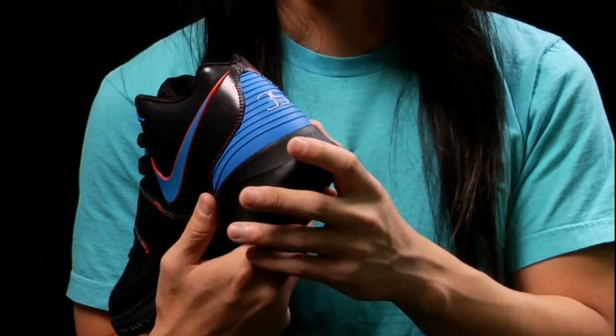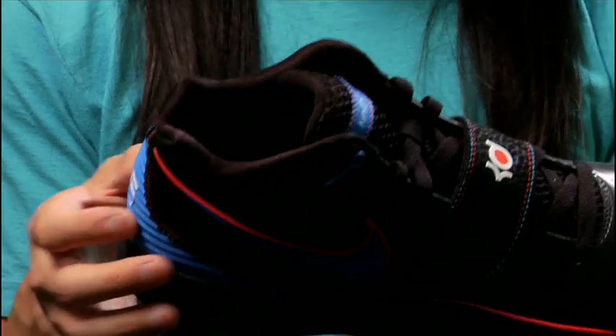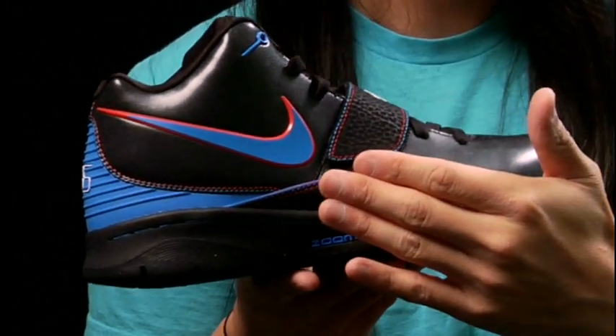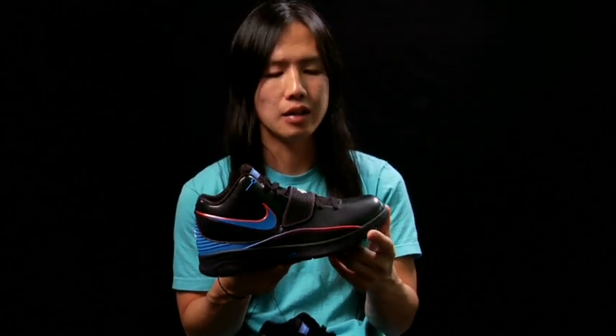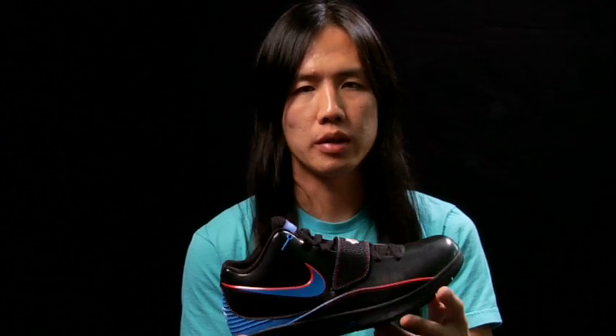Durability is definitely key for him. He plays in Barry Farms in D.C., so this rubberized detail in the back helps to protect the shoe. The RAND that you see here is added reinforcement in the zone that he needs support. Internally, within the capsule, we have a forefoot zoom airbag. Players who play like him are quicker and more on their toes, so that's where they primarily need their cushion.